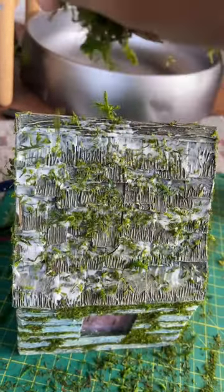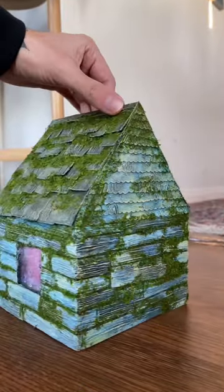Just glue, sprinkle, brush off, repeat — and here is how the final house turned out.